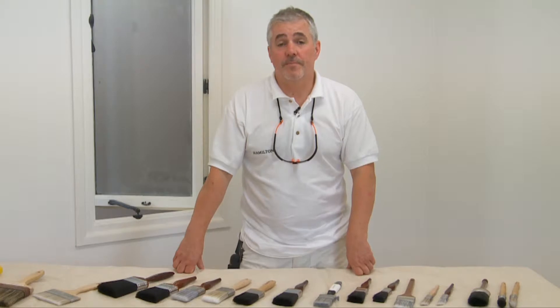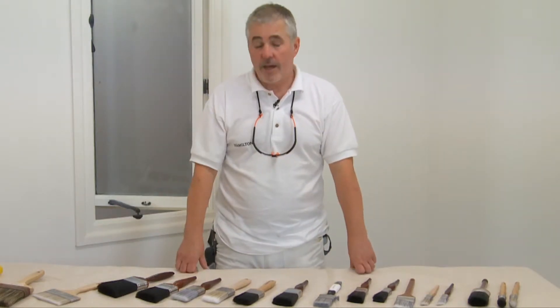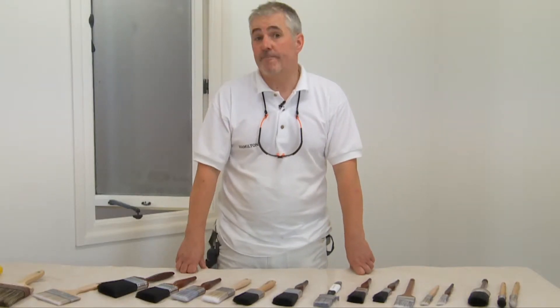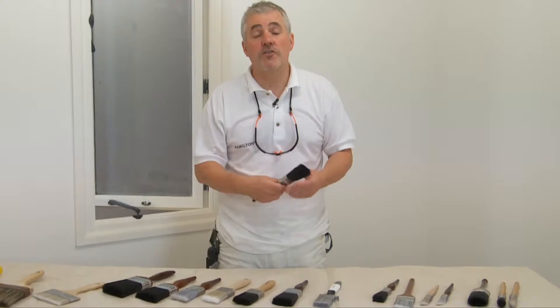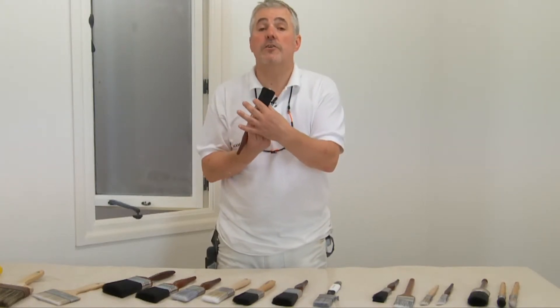So which size brush are we going to use? As you can see we have a wide selection of all sizes and shapes here. As a general rule, the brush should never be wider than the surface of painting. So for a door, for instance, I'll be using a three inch brush. For trim work such as skirting boards, I'll be using a one and a half inch brush, because that brush is no wider than the skirting board.